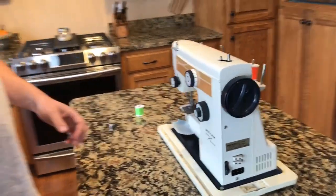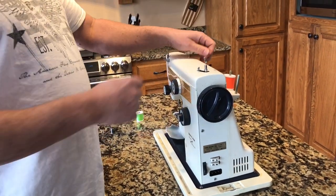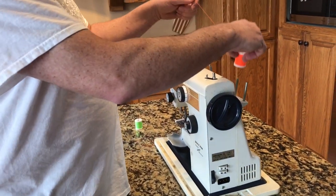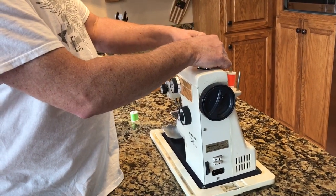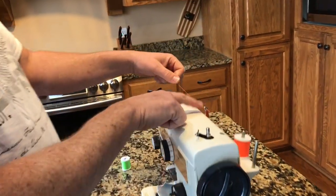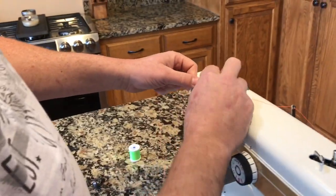Doing a how-to thread a Recar 500 FA Super Stretch. Pop the thread on the back spool pin. Go through the first guide here, right there. Then it just pushes right through — it's got a little clip that keeps it right in place.